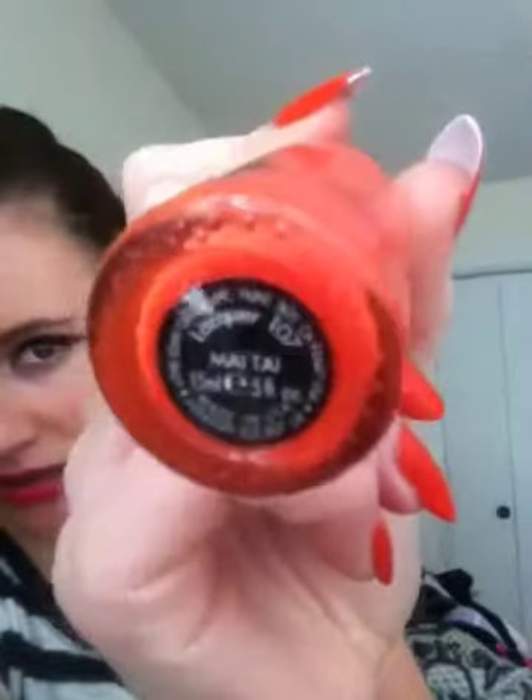These are fake nails, by the way — you can tell. The color that I used is... one moment. Teeny Mao Tai, Mei Tai? I'm sorry, I do not know how to say that. But this has good focus so you can obviously read that for yourself.